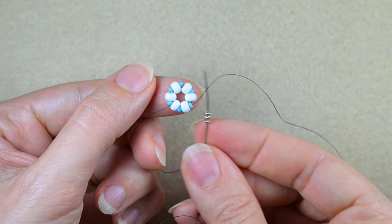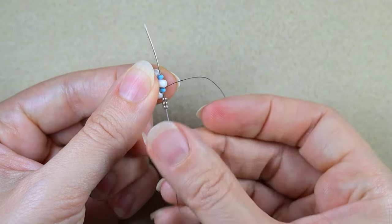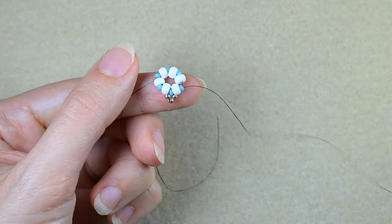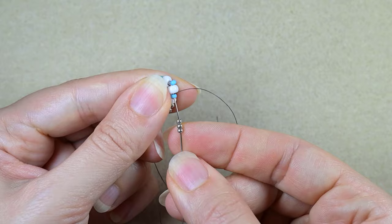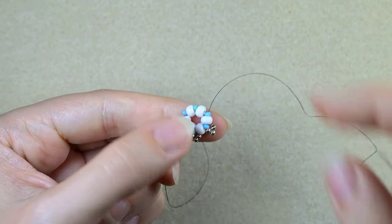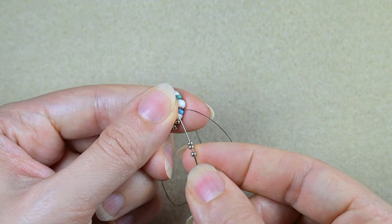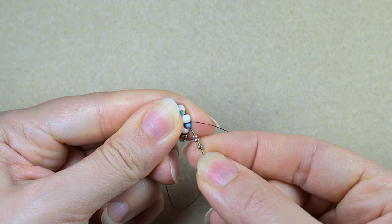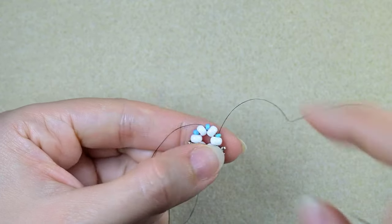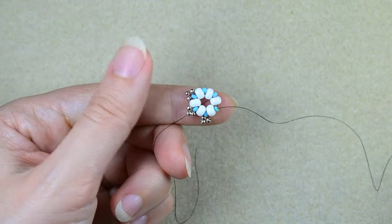I take three 11-0s, go back through this blue and through the next 6-0 and the next blue one. Then three silvers, go back through the blue and through the next white and blue. Three silver beads and repeat this — go through blue, white, blue — and do this until the end.